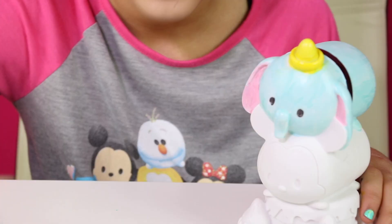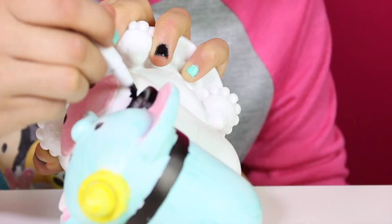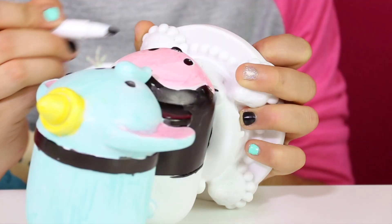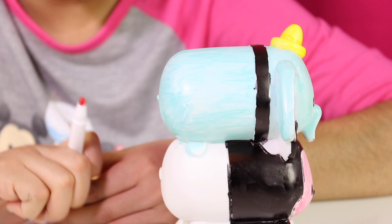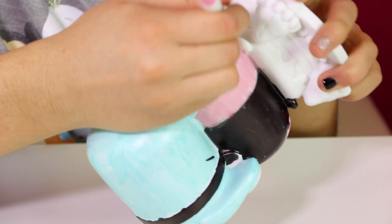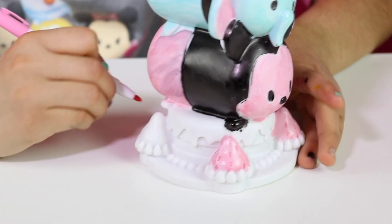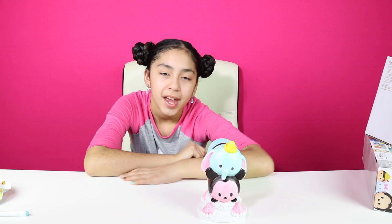Now let's paint Mickey. We're going to do his face pink. We're done with Mickey and Dumbo. Now we're just going to paint the strawberries. Okay cupcakes, so we're done with this playset. Now let's go on to our next playset.